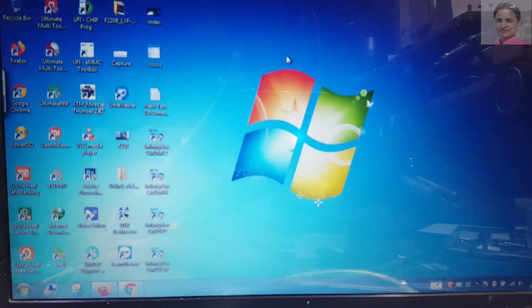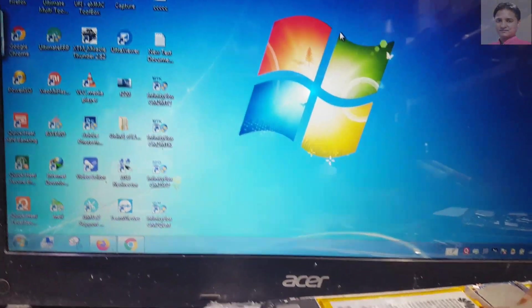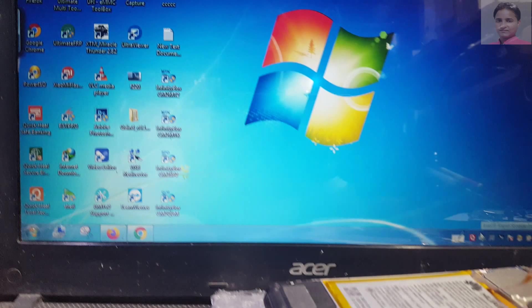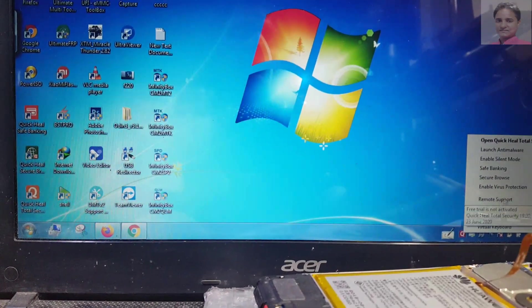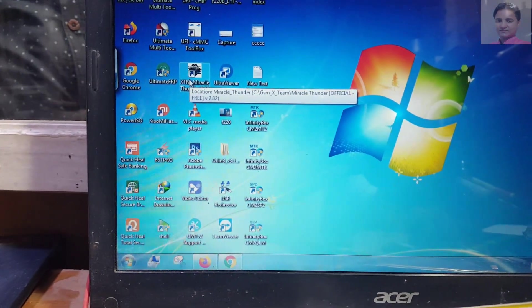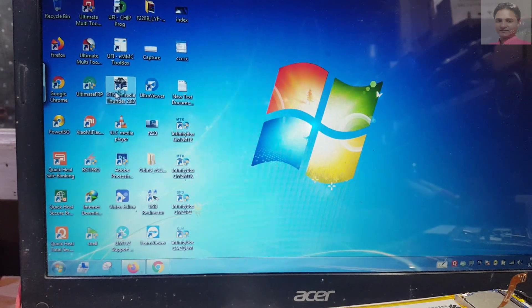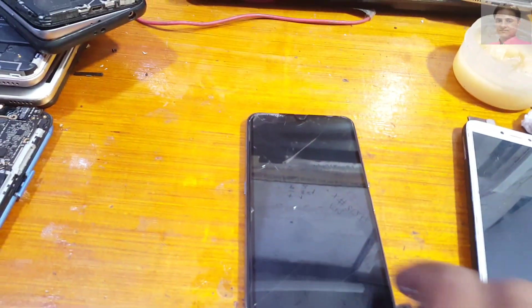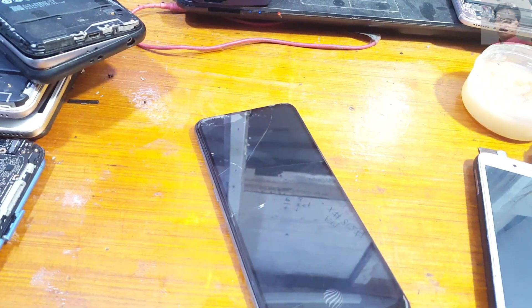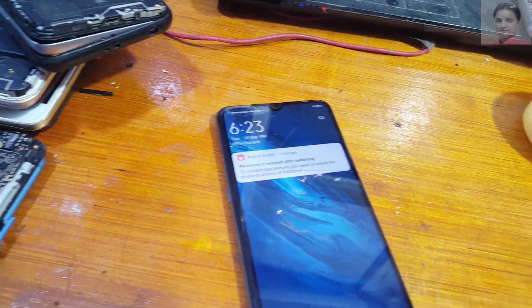First of all, install Miracle 2.82 crack tool, a free tool, in your PC, and disable your antivirus and install the MediaTek device driver properly. You will get all the necessary file links in the video description and you can download them easily.